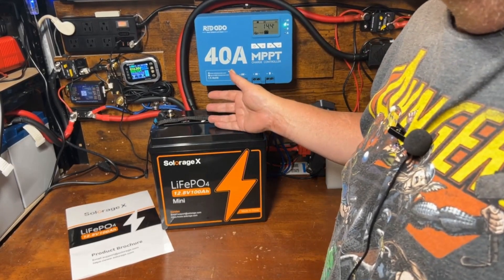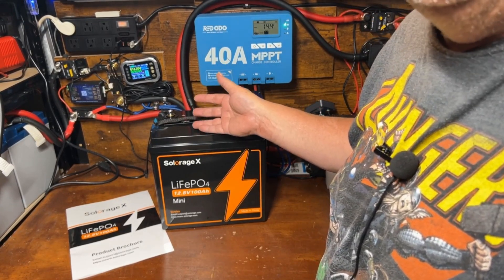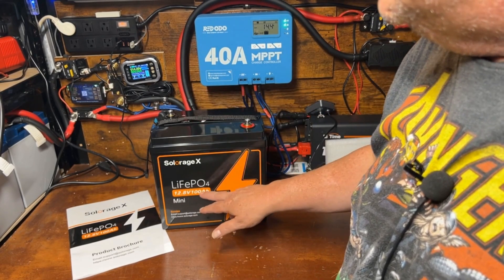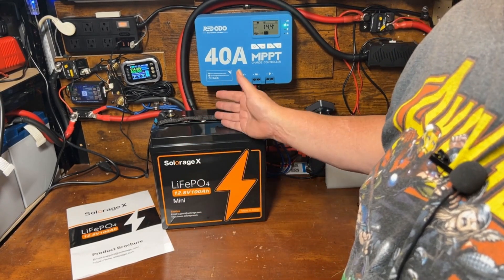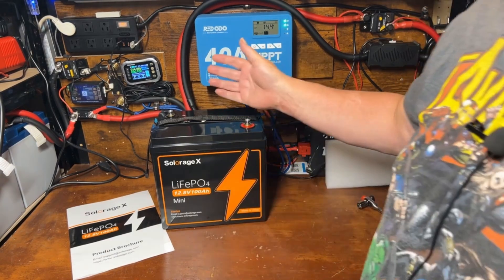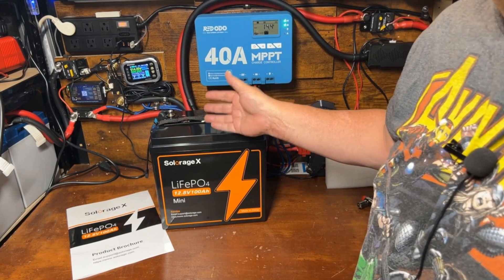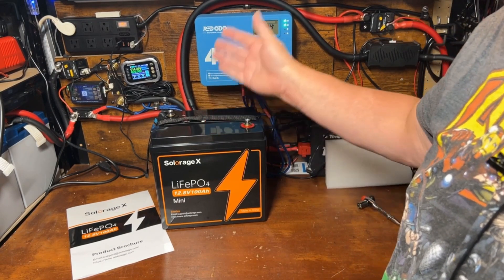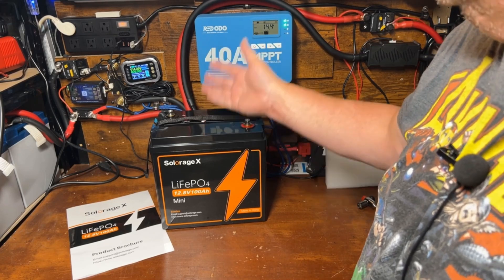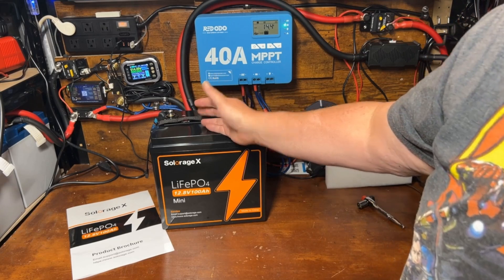We set the capacity meter to test for 103 amp hours — not 100 — so the results definitively put it over the 100 amp hour mark. We ended up getting 102.53 amp hours out of this, so it passed the test significantly, which I'm pretty impressed with considering the price point on this battery.